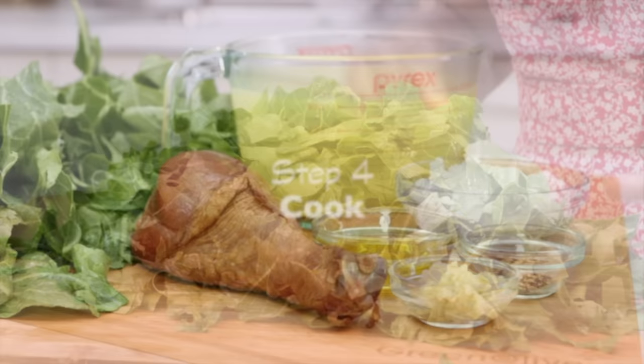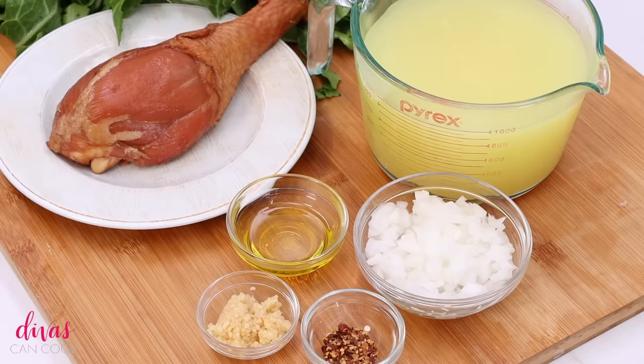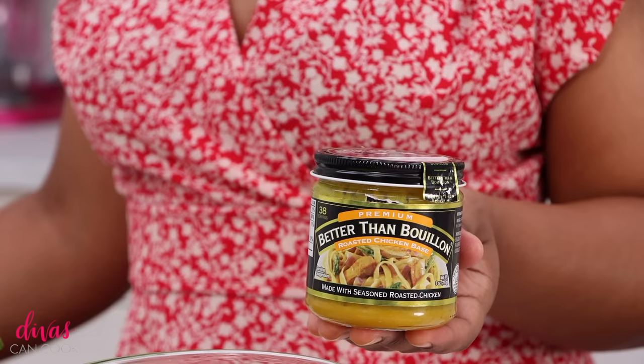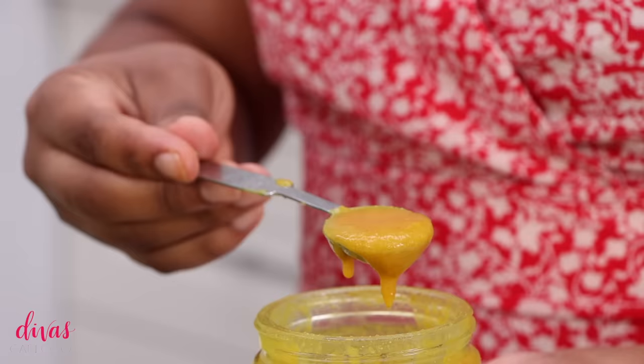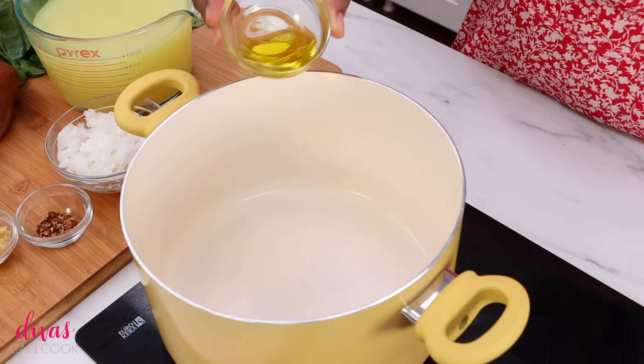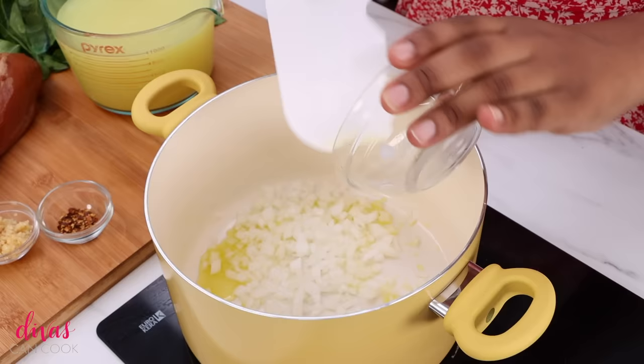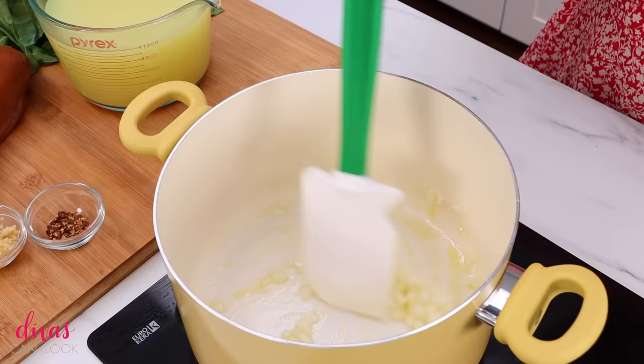Now that we have all that prep out the way, we can move on to my favorite step: cooking the collard greens! Here's the cast of characters I always use. For chicken broth, I use this paste brand — I use a lot of chicken broth on my channel and this is always the brand I use if I don't make it from scratch, because it tastes so good and you just mix it with water. To get started, we're going to add olive oil into a pot and add in our onions — cook these until they are nice and tender and smelling divine.